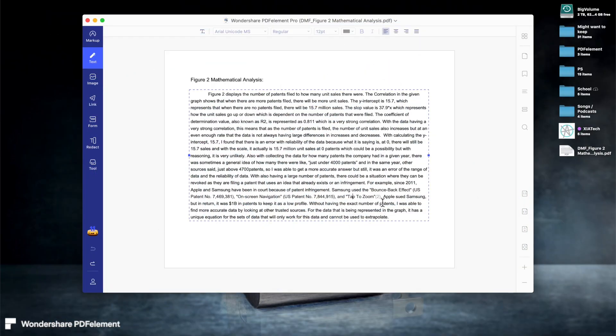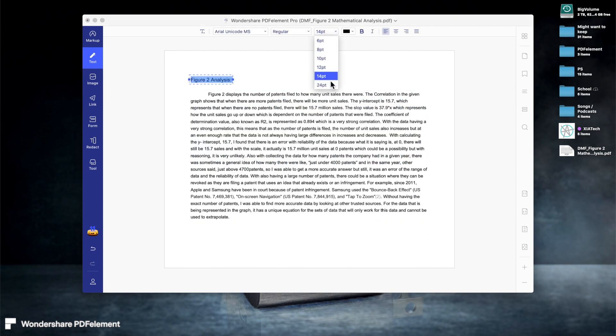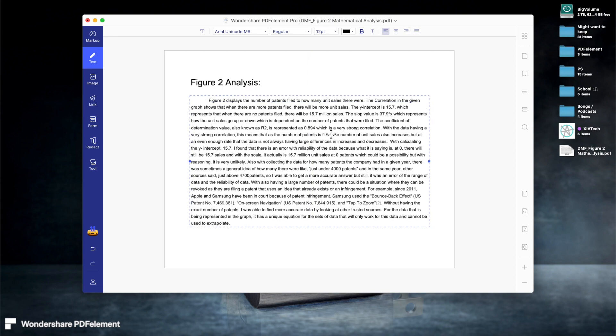If you just go to the edit tab, you can easily see how to edit everything. Here, I just deleted a whole line. If you look at the title, I can resize it just as easily and I can move around the text boxes.